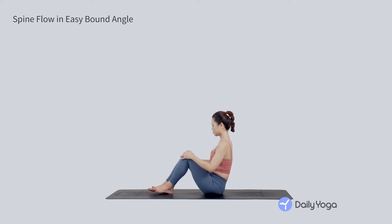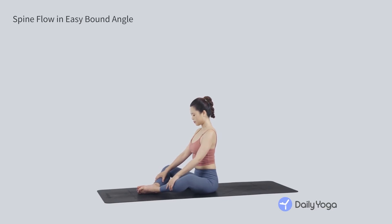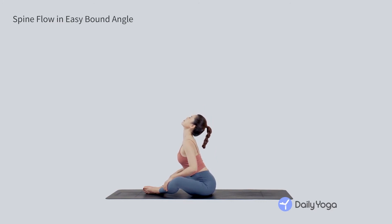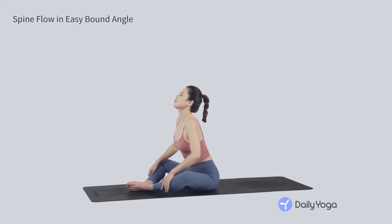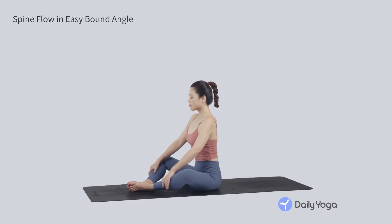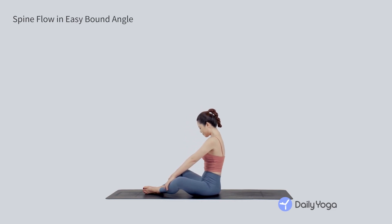Place the soles of the feet together and open the knees in bound angle pose. Scoot your heels away from your hips so it's easy to relax the knees open. Place your hands on your shins and begin to flow the spine forward and backward. Inhaling as you reach the chest forward and gaze upward. Exhaling as you round the spine, leaning back and tucking the chin. Continue flowing, opening the heart on the inhale, tucking the tailbone on the exhale, and lifting the chest. Exhale, come back to center.